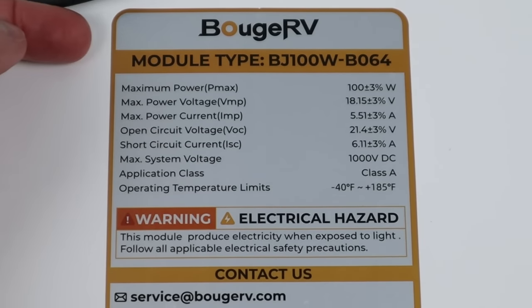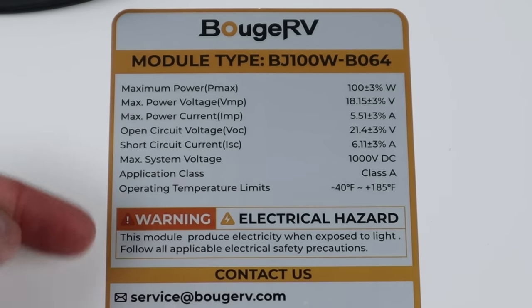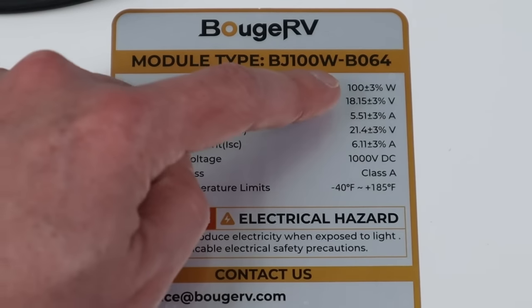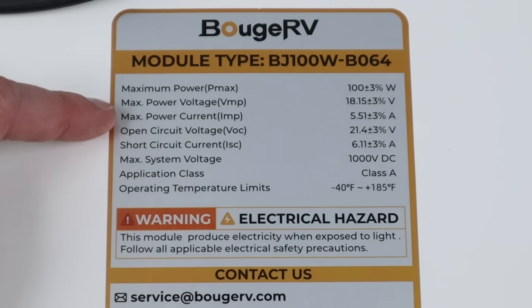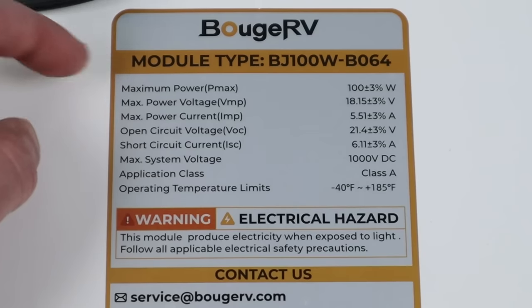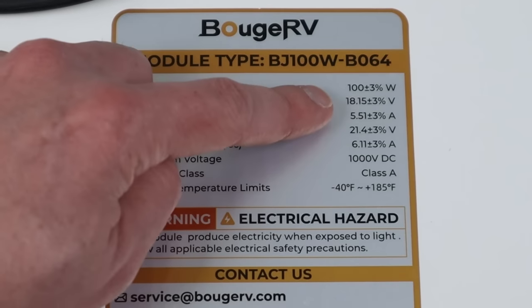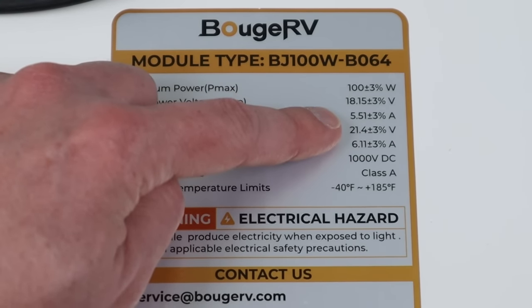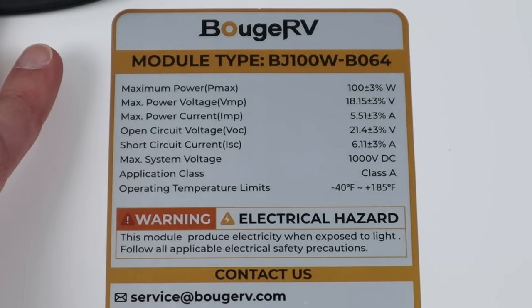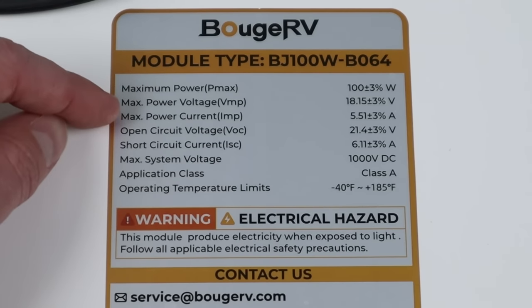Looking at the back of the panel on the tech sheet, we can see how it achieves the 100-watt output. At the top, you have your maximum power — 100 watts. Right below that, you have your max power voltage and your max power current or amperage. If you multiply those two together, you get your maximum power. For example, 18.15 times 5.51 gives you 100 watts. So if we were looking for the maximum power output from these panels in series or parallel, we'd want to pay attention to these two numbers.